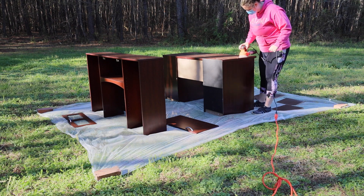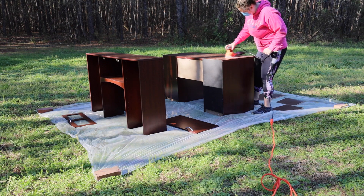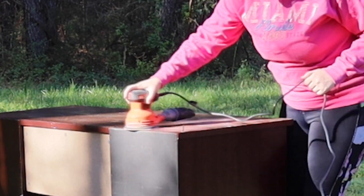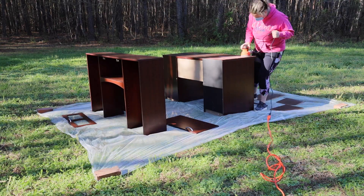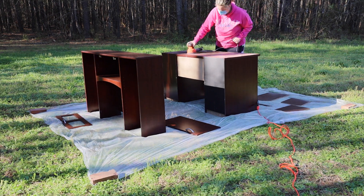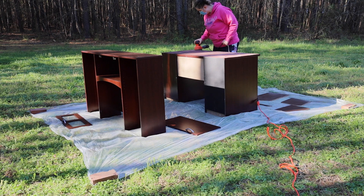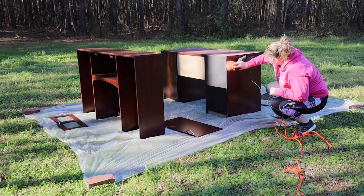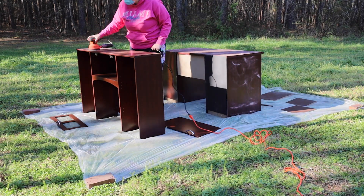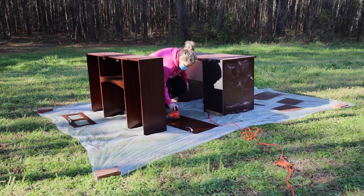The next step is to sand everything down — make sure you're getting off that finish that's already on there. As you can see here I'm starting off with my circular sander; this is to really speed up the process. I'm doing the tops and the sides, anything I can reach with the electric sander, and then I'll come in with the sanding block afterwards to get the corners and hard-to-reach areas.